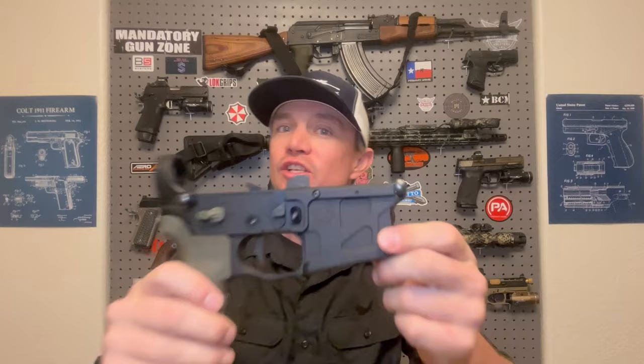I'm very excited about this build. Every part that I get for it is going to be top of the line — started with an ADM UIC full ambi lower receiver. Make sure you're subscribed, hit that notification bell so you don't miss any future episodes of the build series, and let's get started.